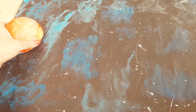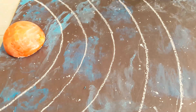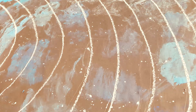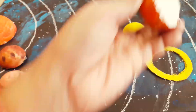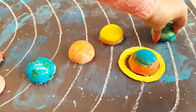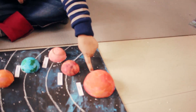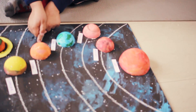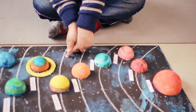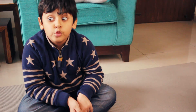I'm going to keep the sun here. This is Sun, this is Mercury, this is Venus, this is Earth, this is Mars, this is Jupiter, this is Saturn, Uranus and Neptune. But Pluto has been a dwarf planet. Yay!